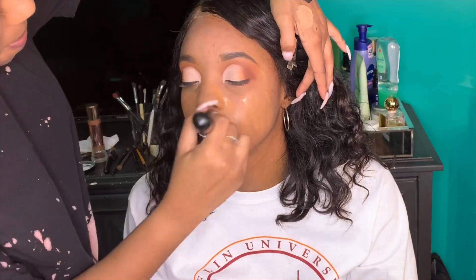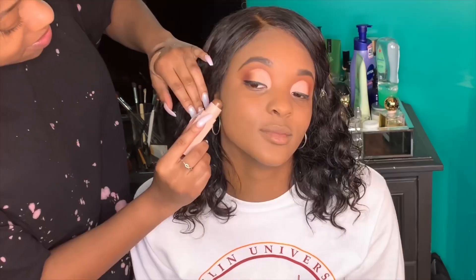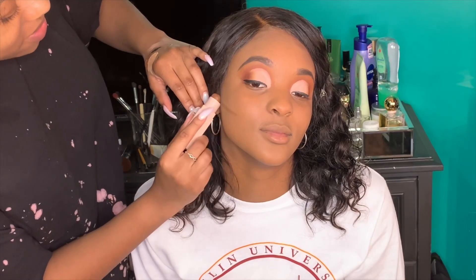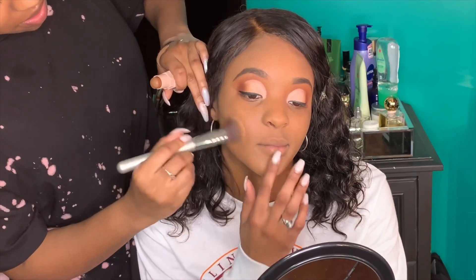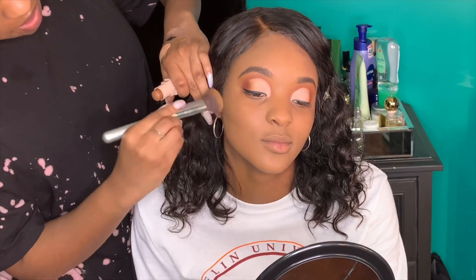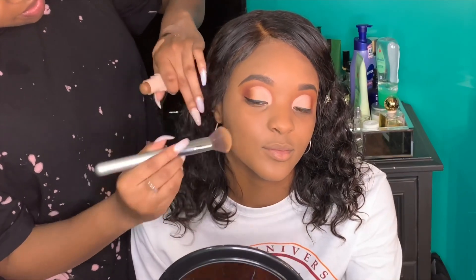After buffing in the foundation, I went into the Fenty Beauty matchstick in the shade Truffle to contour her face. I didn't want to give her a heavy contour but it looked really good in the end. I blended that out with an IT Cosmetics Airbrush Foundation brush, contouring her cheekbones and forehead.